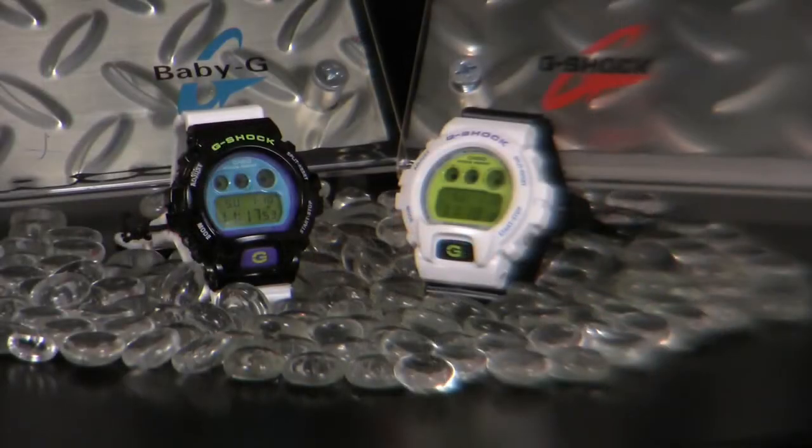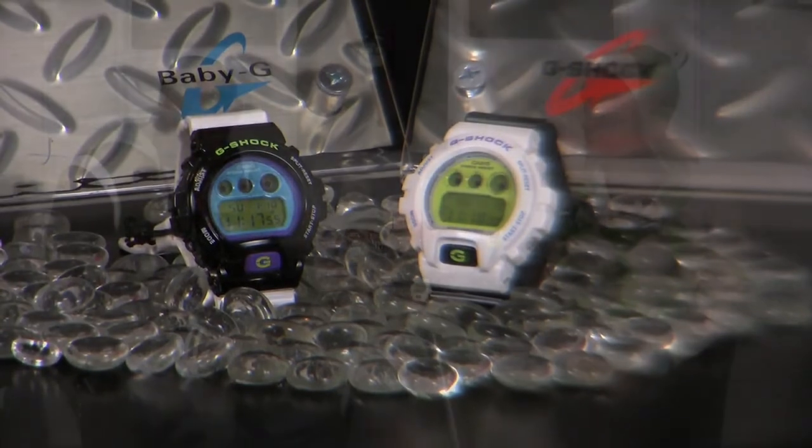G-Shock Society is a company started by me for collectors, customizers, anybody that appreciates G-Shocks, like myself. I know a lot of people that do, so I started G-Shock Society. It's a common bond between a bunch of crazy people — some not crazy — but yes, that's what it is. It's just a family, a society of people that's all joined together by one thing: G-Shocks.